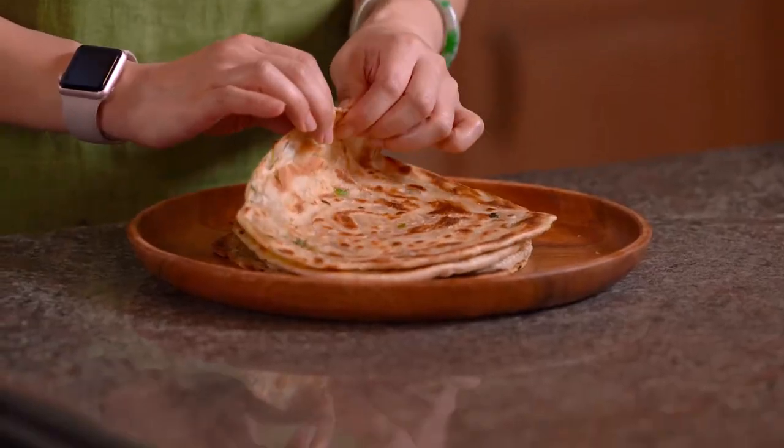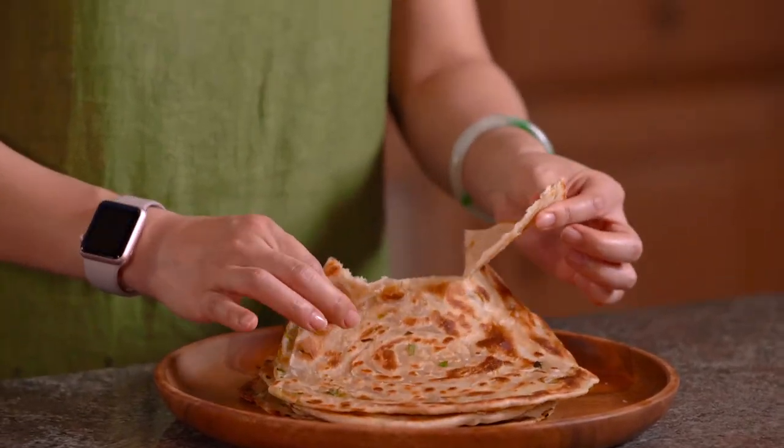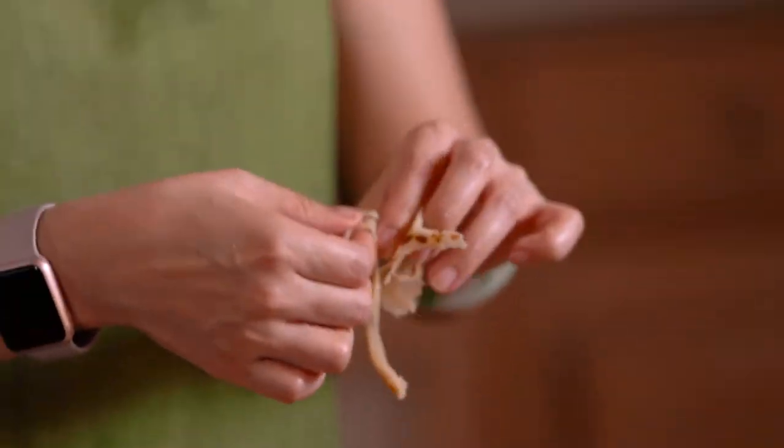But this is so good we just stick in with our fingers like this. Look at all these layers — it's so crunchy outside.